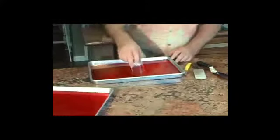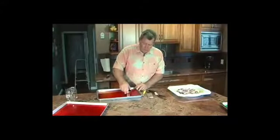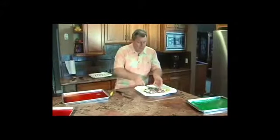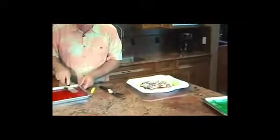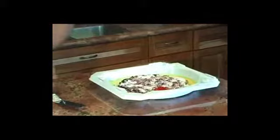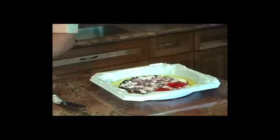You can use a jar or you can use a glass. As you see, we're just going to take it and flip it over. If you end up with a little bit of Jell-O from the tray, you just pull it off and toss it to the side.